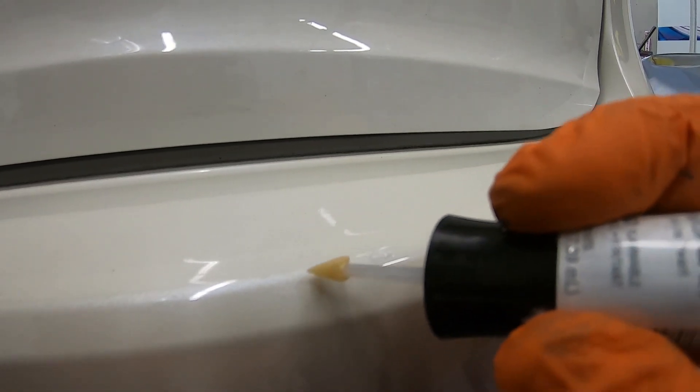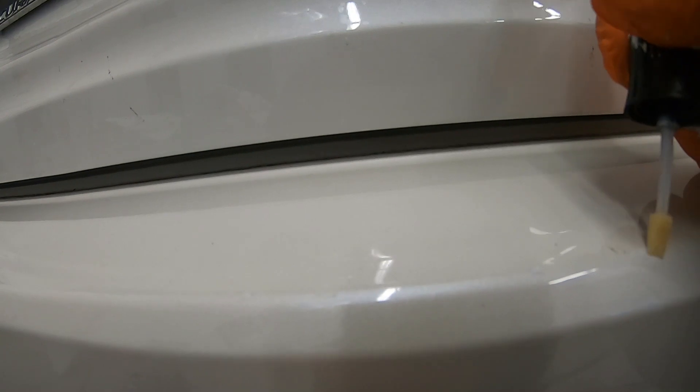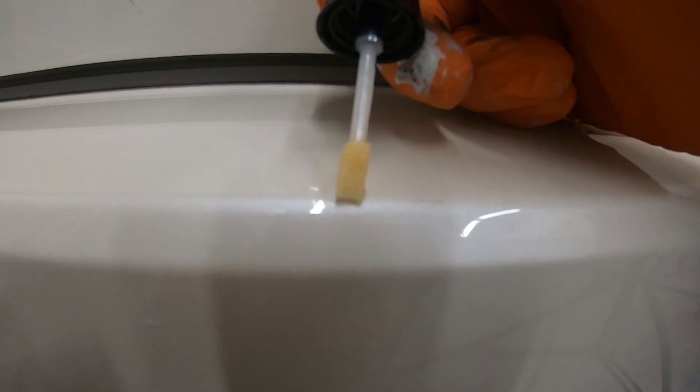Here is something I must mention: if you happen to make a mess and have to start all over again, you will need some lacquer thinner to wipe it all off. Give it a quick wipe, but do not let the lacquer thinner sit on the rest of the paint too long because it will start to eat it up.